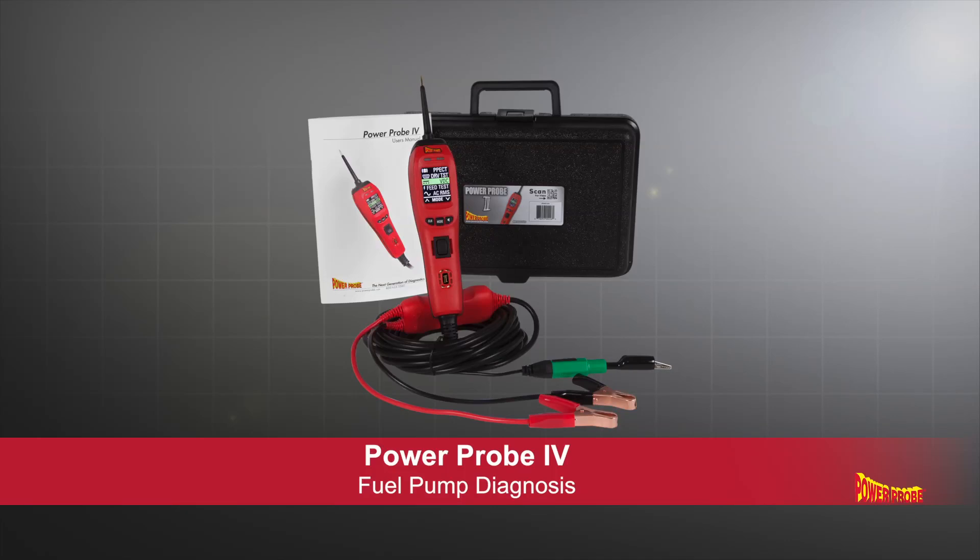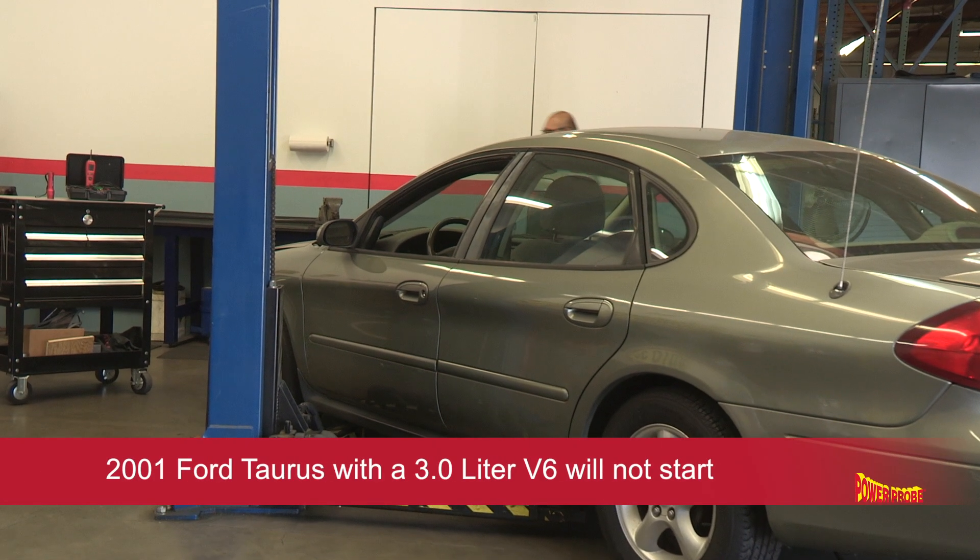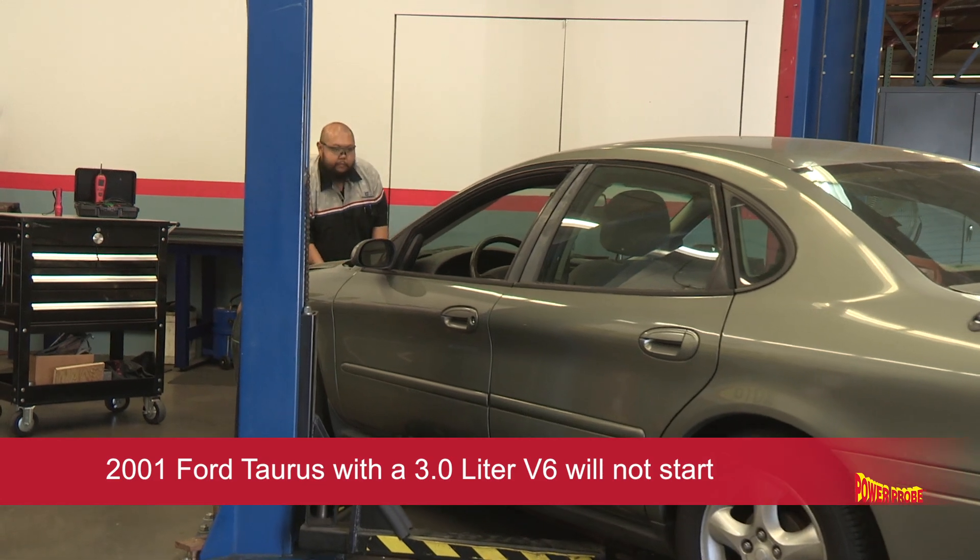In this video, we will use the Power Probe 4 to show you how to quickly diagnose a no-start problem on this 2001 Ford Taurus with a 3-liter V6 engine.